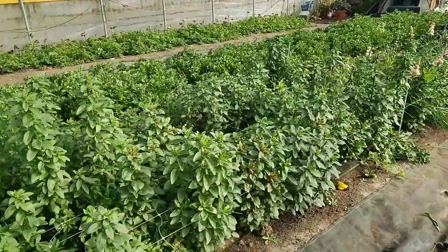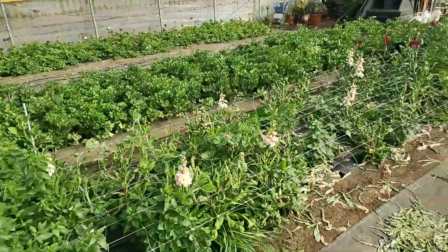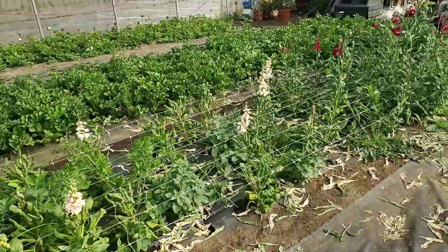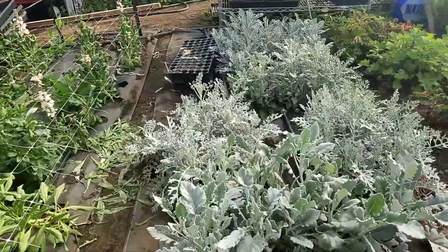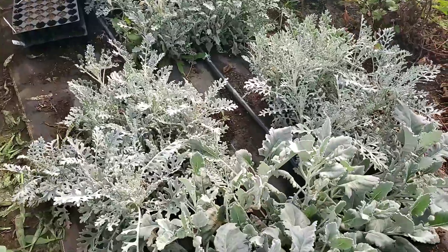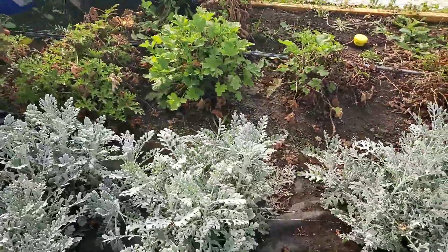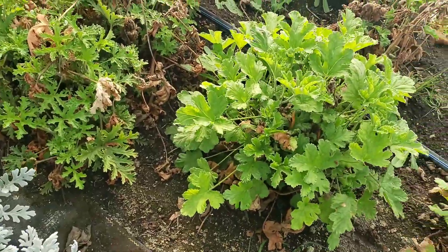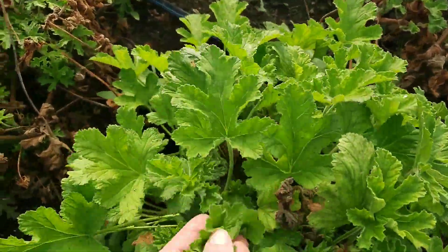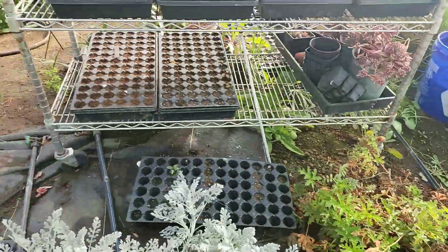I thought I'd have you tag along with our greenhouse today — just a little garden tour. I should show you this too. I wish you were here because you could smell this. Here's a little Dusty Miller — we have a couple different varieties here, and I cut on those quite a bit. We've got some scented geranium. Smells so yummy. Just really yummy — it just brings you to summer.